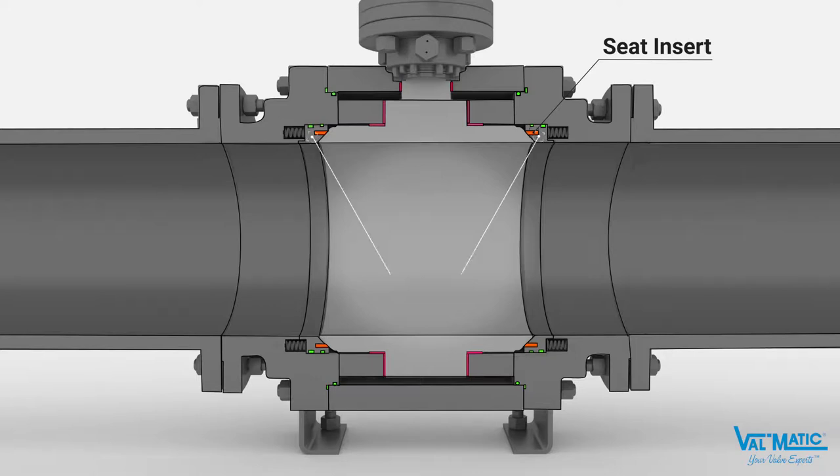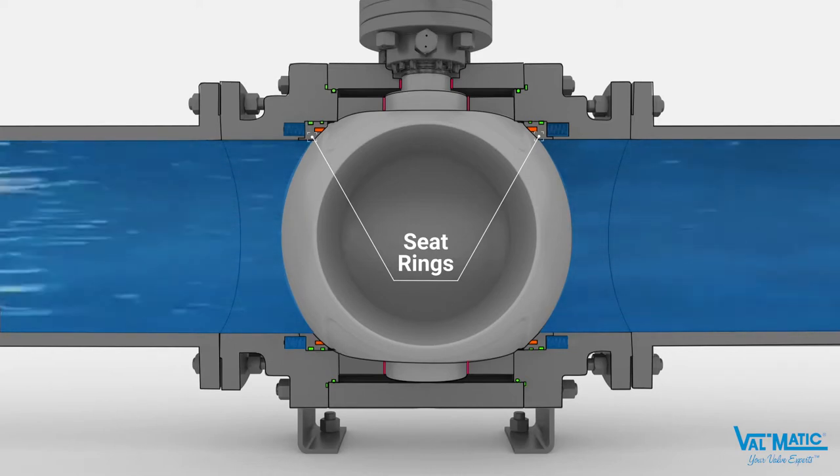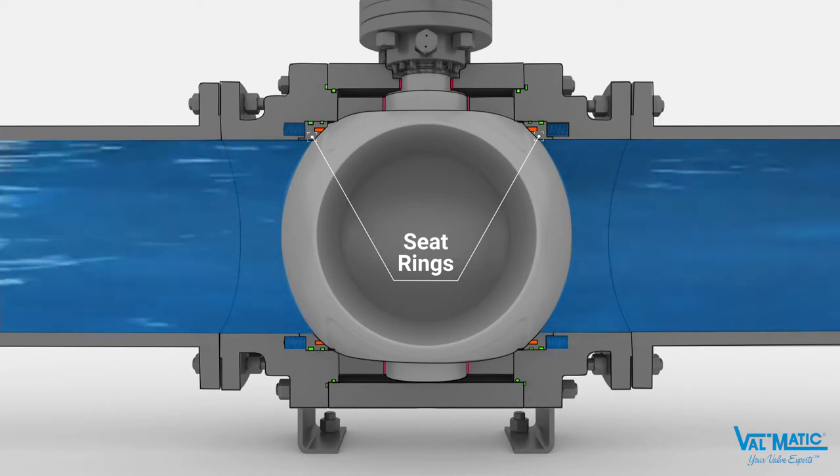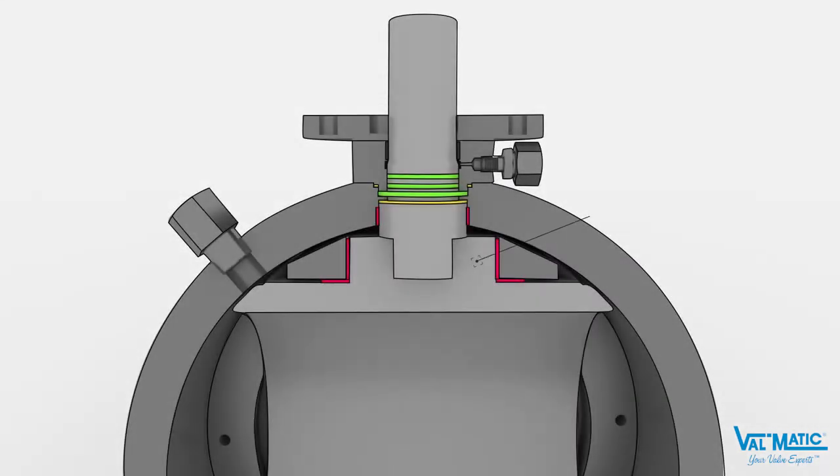As with all trunnion-mounted ball valves, when line pressure is applied to the valve, fluid flows behind the seat ring and presses the seat ring and resilient seal insert against the ball to make a tight seal. The ball is directly anchored to the body by rigid trunnions. The ball will rotate 90 degrees during opening and closing, but the trunnions prevent any axial motion of the ball during pressurization.